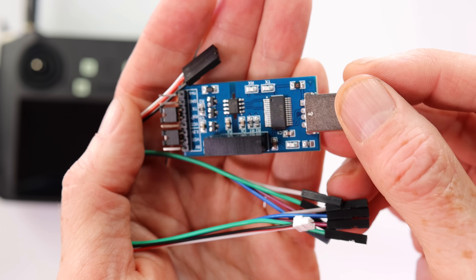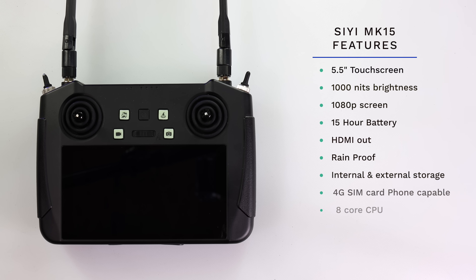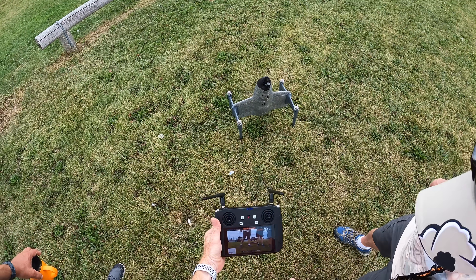Now let's take a close look at the MK15 controller included with the Swan Voyager. It has a 1000-nit brightness screen — you can see that thing from miles outdoors. It has a 15-hour battery life so you don't have to charge it that often. You can be out in the rain — it's rain-proof — and you can even put a SIM card in it for data for your maps, or a micro SD card if you want. It's a really bright display.